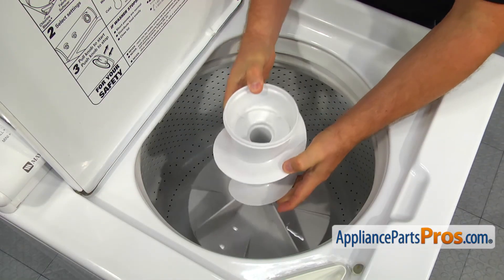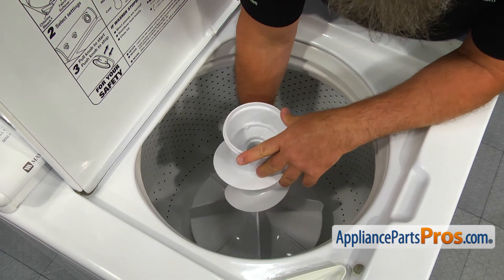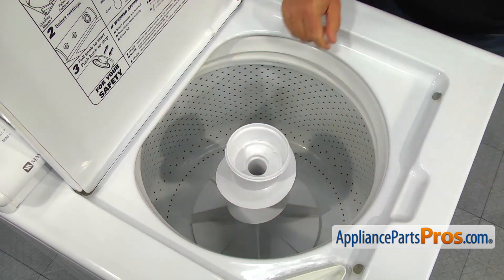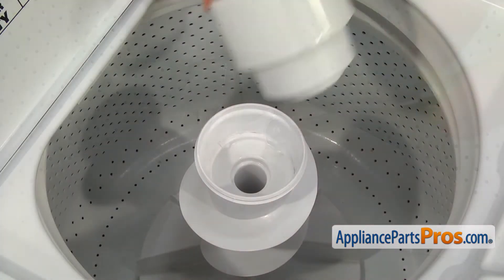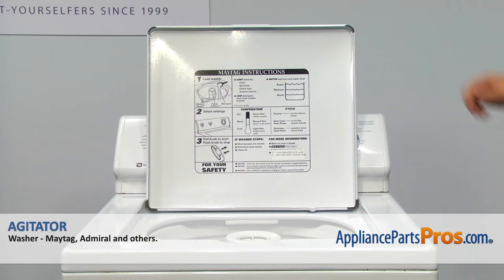Slide the new agitator onto the transmission shaft. Make sure it's all the way down. Using the quarter-inch nut driver, tighten the screw to secure the agitator to the shaft. Install the fabric dispenser on the top of the agitator and close the lid to check if it sits correctly.